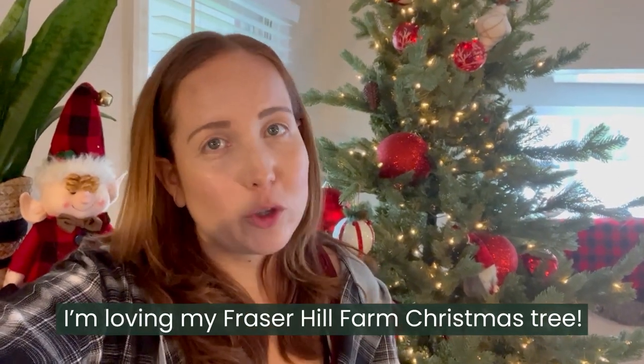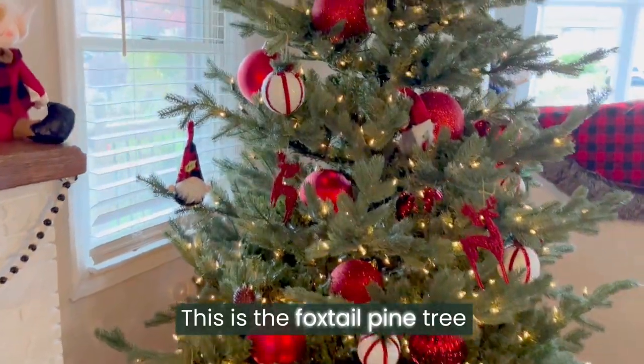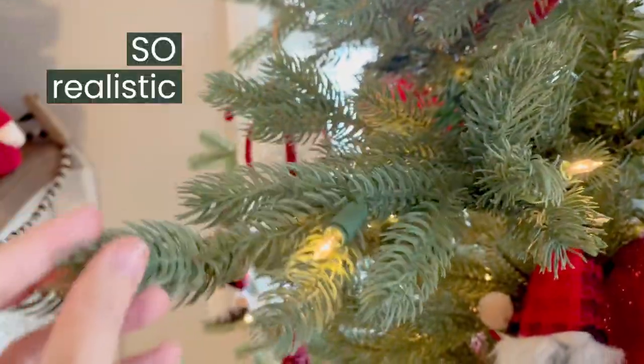I am loving my Fraser Hill Farm Christmas tree. This is the foxtail pine tree. It's so full, and look at these branches — so realistic.